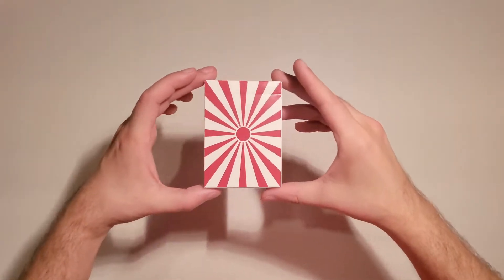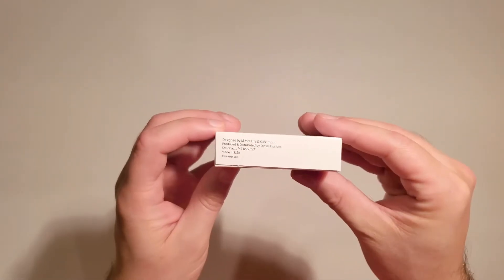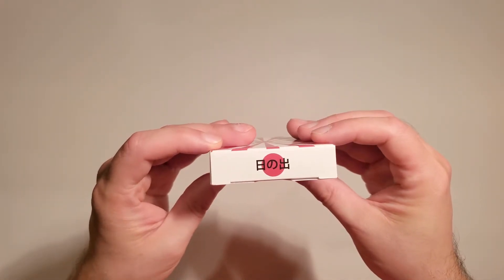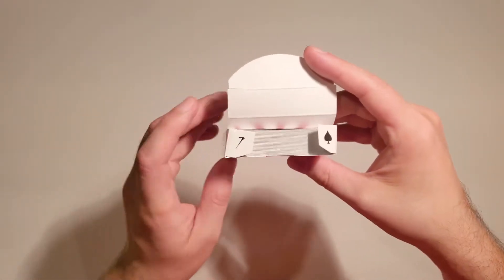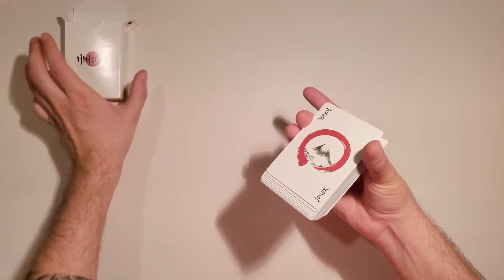The Hinode deck is an unspecified print run on premium crushed stock printed by USPCC. The tuck features the Japanese rising sun, which is what Hinode means — it's a sign of good fortune and luck. A very simple tuck box otherwise, with print information on the bottom, the Hinode title on the front, and some Japanese script on the top. There's also a seven of spades reveal on the tuck flaps, which is really neat — Kyle being a magician obviously added some little touches here and there.